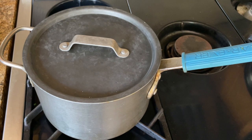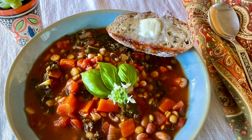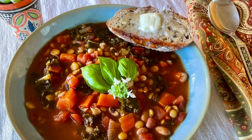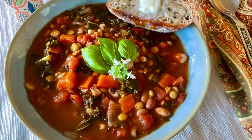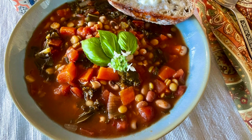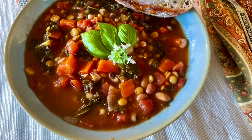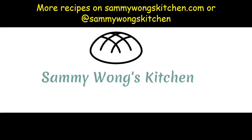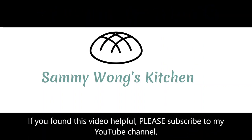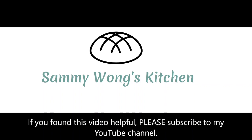I hope this has been an easy way to make a delicious and very nutritious soup. It's really a great vegetable flush, and your body will thank you for it — it's amazingly tasty and high in fiber. Enjoy and bon appétit! More recipes can be found on sammiewongskitchen.com or social media. If you found this video helpful, please subscribe to my YouTube channel. Thanks.